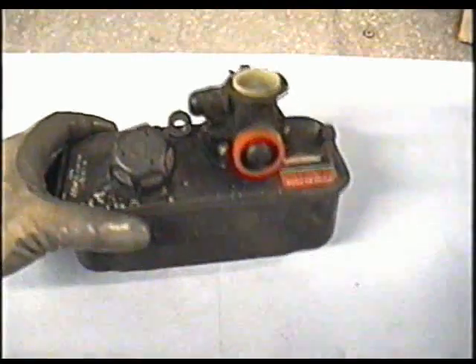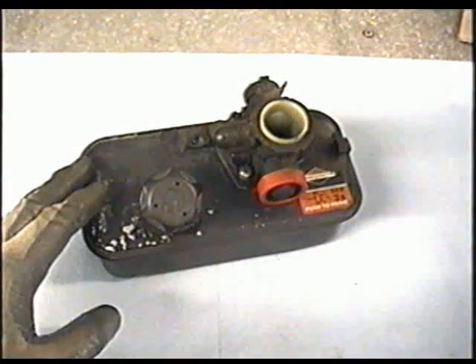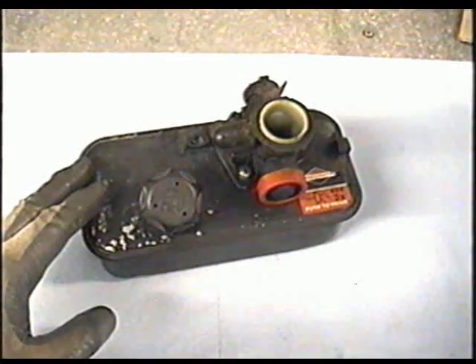If you haven't already done so, empty out most of the fuel that's left in your fuel tank. If it's not running right, there could be old fuel in there, or even some water inside the fuel tank.